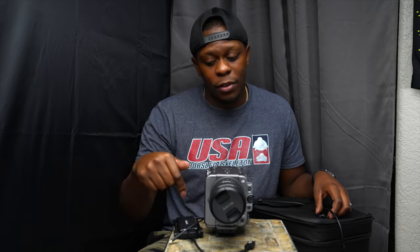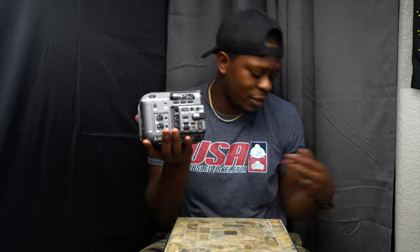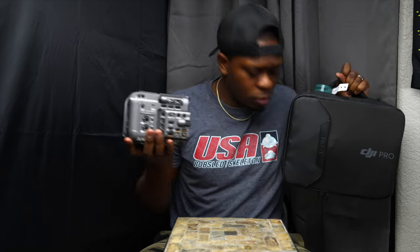What's good YouTube, my name is Lamar Griffin, I'm a creative based out of Denver, Colorado. On this episode we're gonna take the Sony FX6 and the new Ronin — my favorite Ronin, the one I can actually balance — and try to balance the Sony FX6 with some sort of lens. Let's get it.